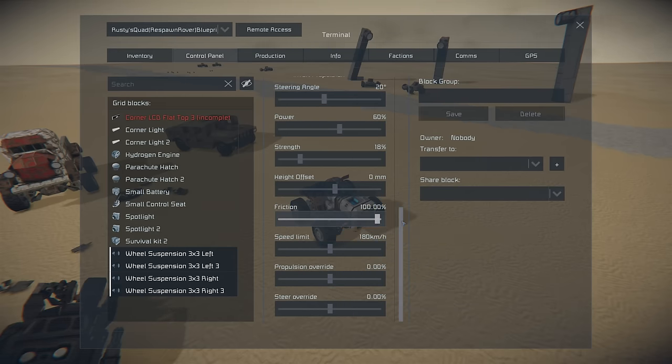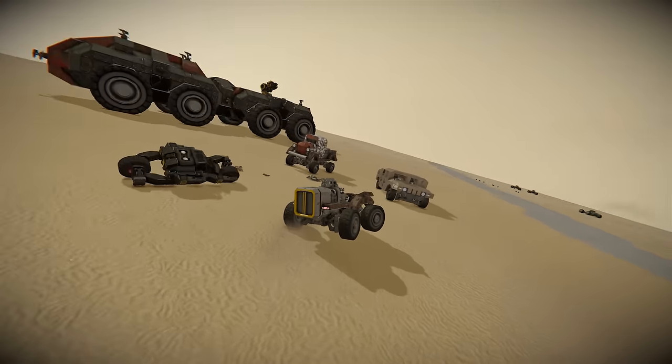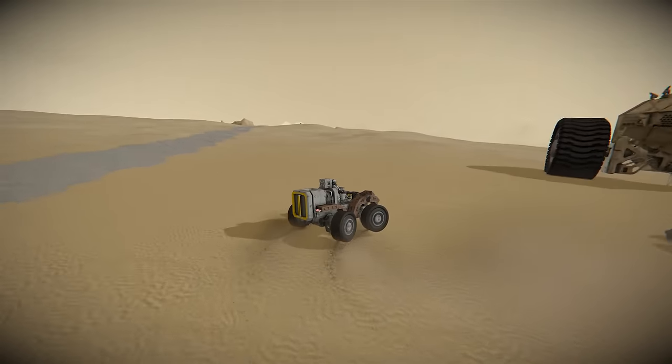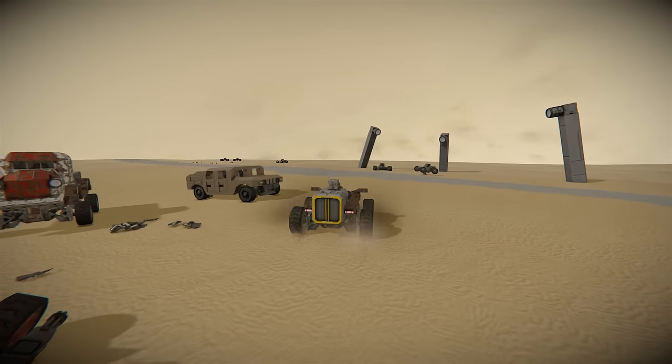If we adjust the friction to 100% you can see how different this is. It grabs onto the terrain but grabs it too much, bringing the wheels up into the air, unlike before. So just a few things to consider right there.